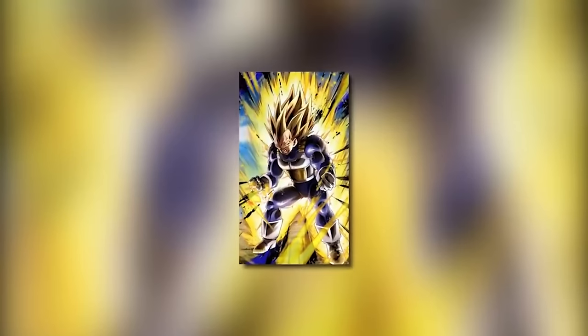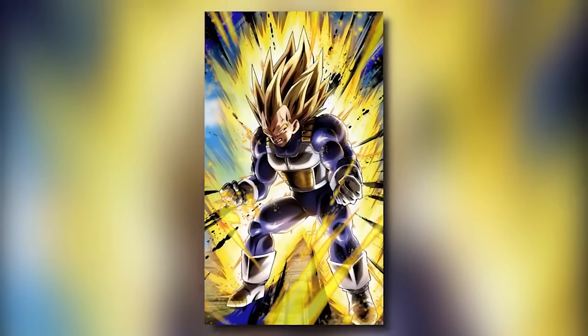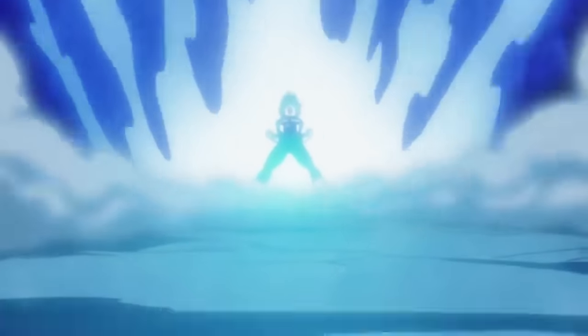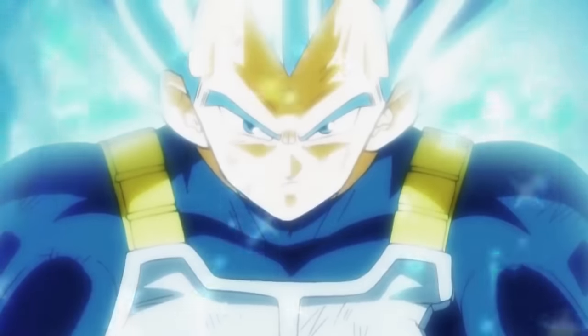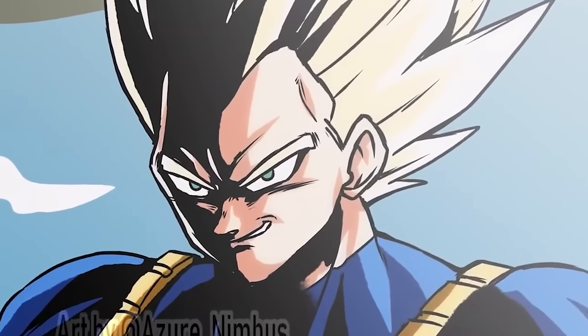Super Saiyan Grade 2 was useful for a time but wound up being a form that was in no way truly necessary. They did pay homage to it later when Vegeta used his Blue Evolution form, resembling the muscle mass he had during this form — the anime staff doing a wink-wink tribute to Super Vegeta from Dragon Ball Z.